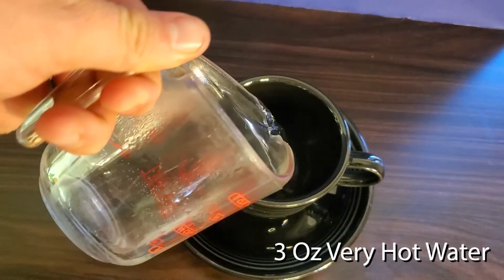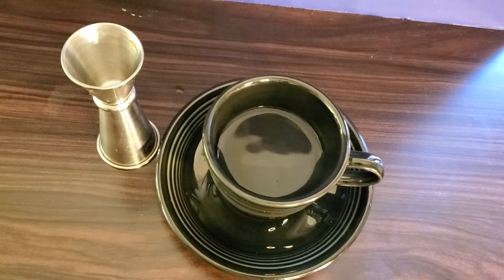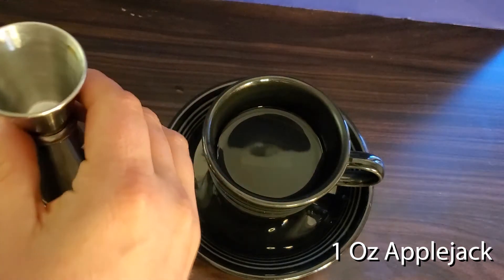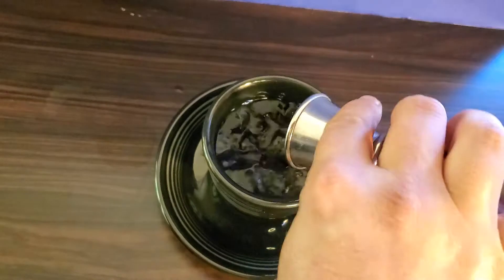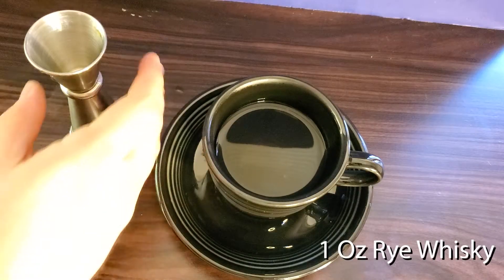First, pour three ounces of hot water into your mug. Then, one ounce of apple jack, followed by one ounce of rye whiskey.